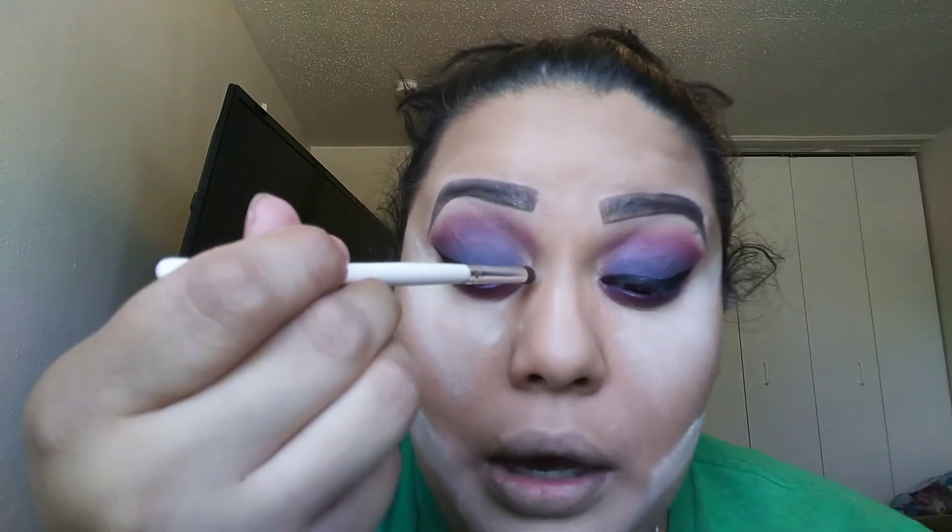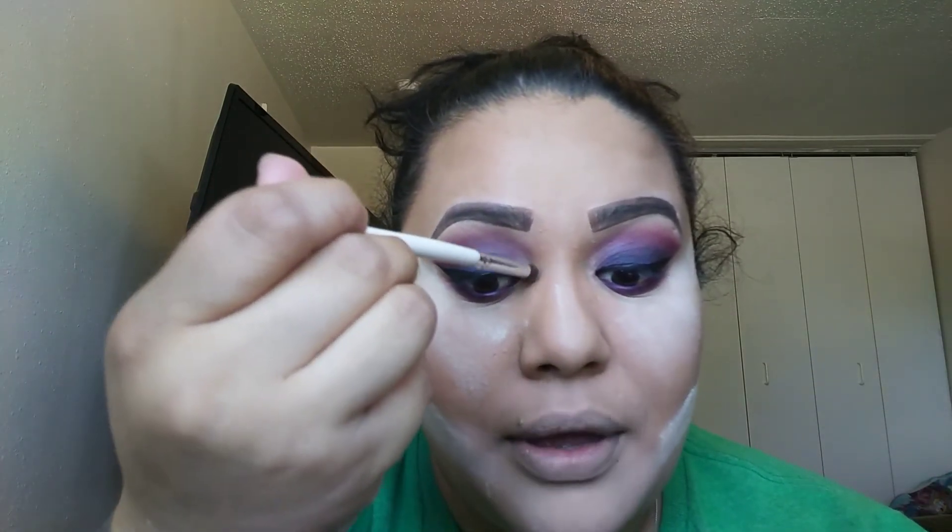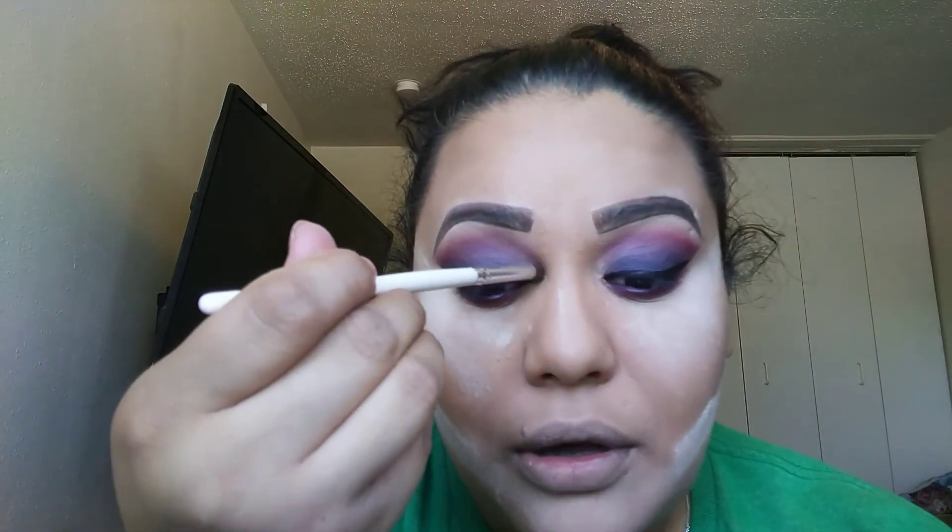Now I'm going to work on my inner corners. For those who've been with me a while, you know I'm all about this Bisou highlighter illuminador — this is my second one in about a year. I'm going to pick it up with a different cut-crease brush by ELF because I don't mix my highlight with my eyeshadows. I'm just going to add it to my inner corners for that little pop. Also, let me lower the music before YouTube won't allow this video.